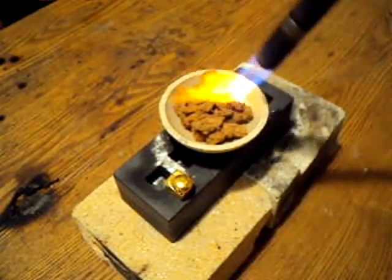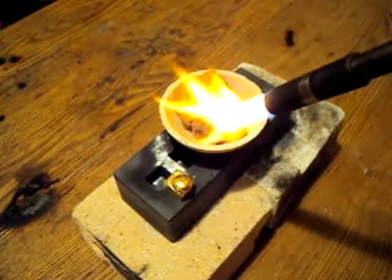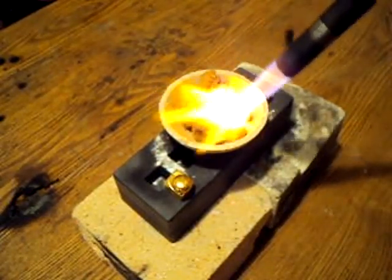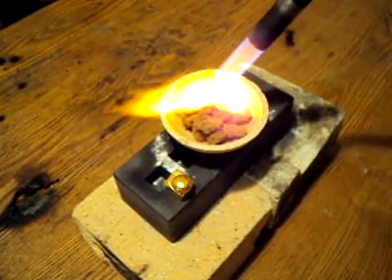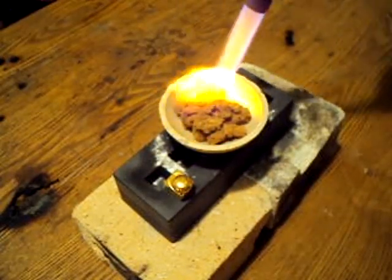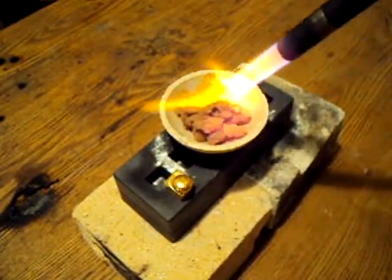Since my gold is already nice and tight in clumps, I'm going to go ahead and turn it up, and you'll start to see that the gold will easily melt. You just want to go around the edge of the dish and get the metals on the outside first, and then you're going to work it into the middle.